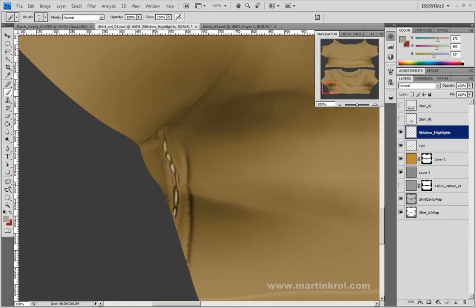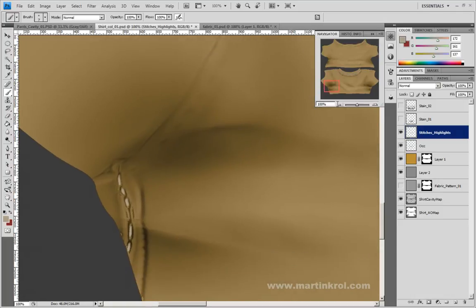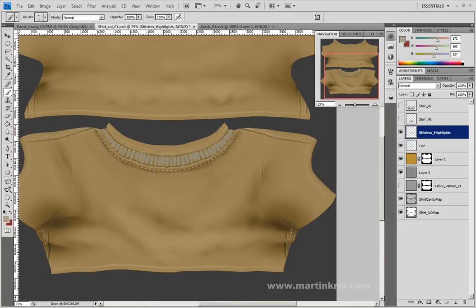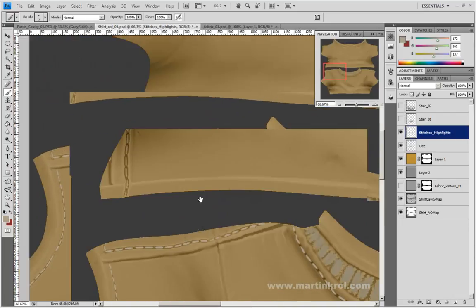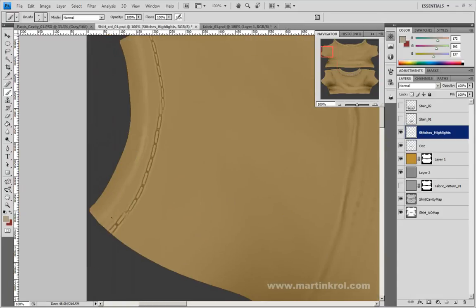Why are some of these seams uglier than others, especially on the other side? The reason is that the model is not perfectly symmetrical. When I tried to apply these textures and draw the seams from one side to another, since the model is not symmetrical, it can't apply this data onto the other side without it kind of breaking or without the details not being picked up. Definitely look out for that and always check your model when working symmetrically, because if there's any asymmetric parts, you might lose a bunch of detail.